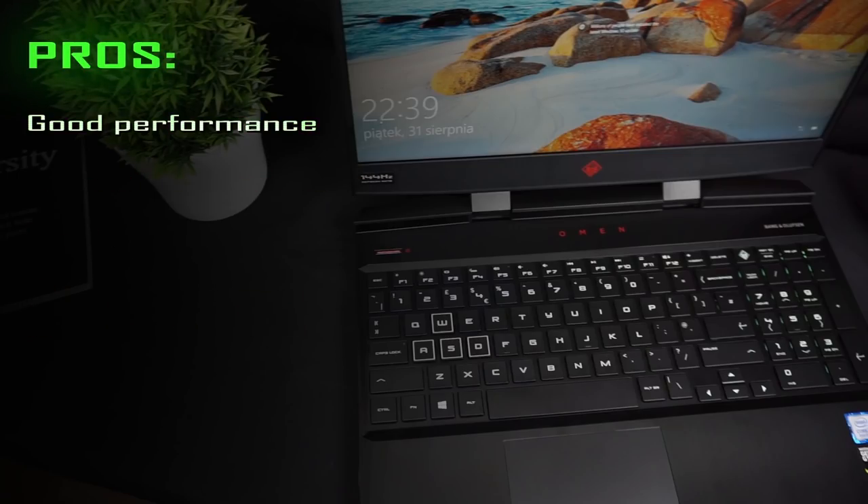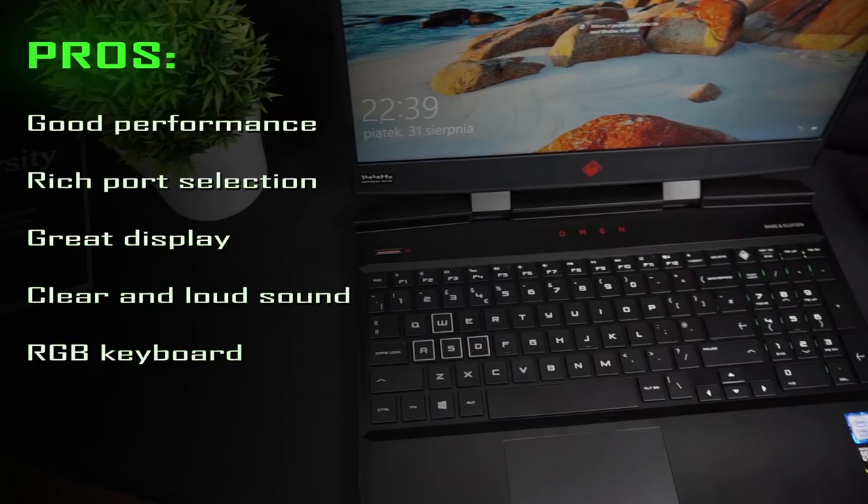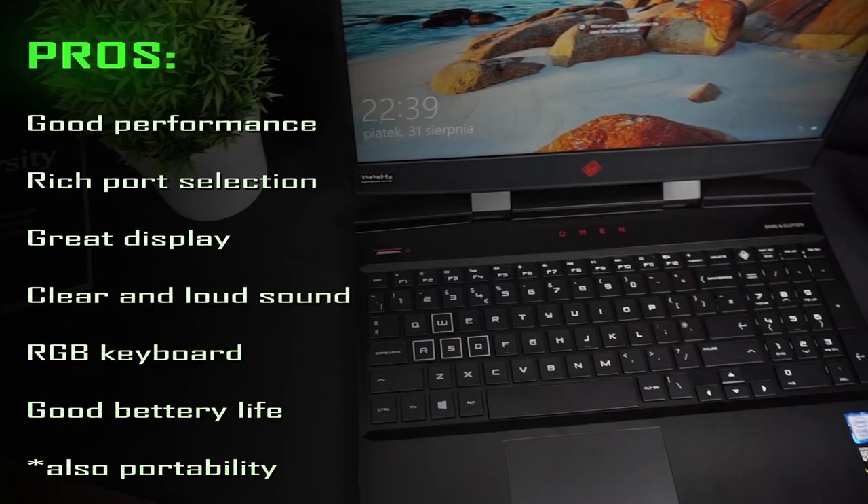Now the pros: the performance is great and you can use the laptop for both content creation and gaming. It has a rich port selection, and the display is one of the best in mid-range gaming laptops — good quality with beautiful, vivid colors and high brightness. The sound is clear and loud, and you also get a 4-zone RGB lighting keyboard and good battery life for a gaming laptop.